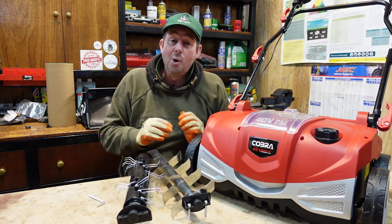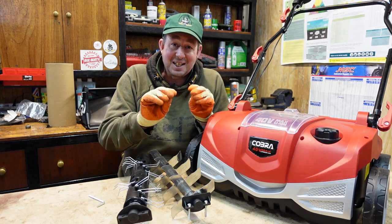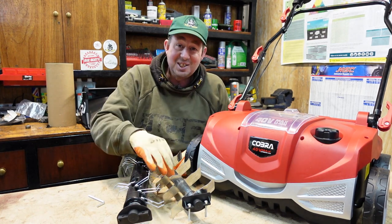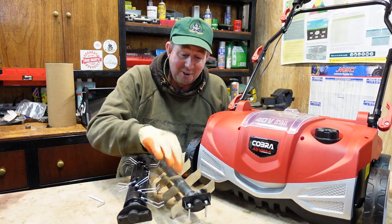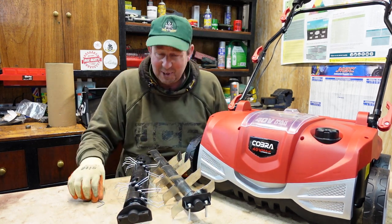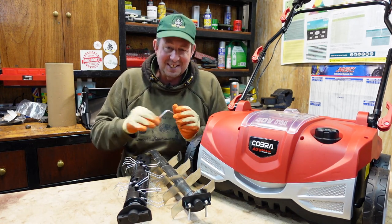A word of warning before you start: get yourself some gloves. I've got some nice thick latex padded gloves because these things are sharp — they really are sharp and they will stick in your fingers. Just to be on the safe side, get yourself some gloves. I know it's not the easiest thing to work in but it does make it safe.